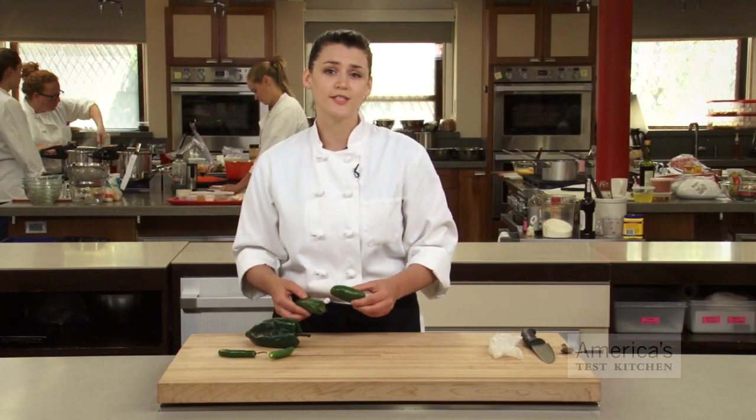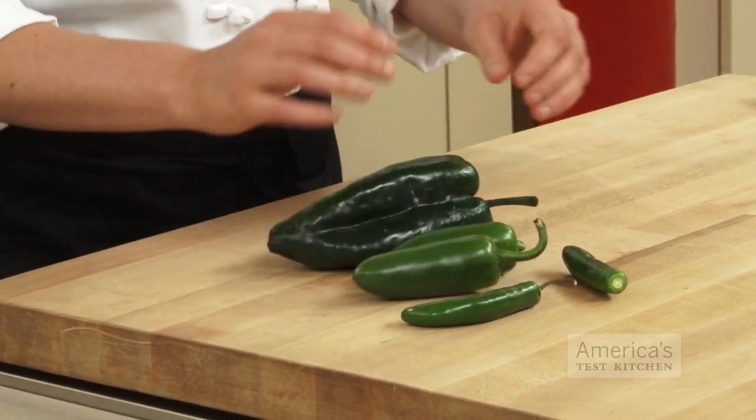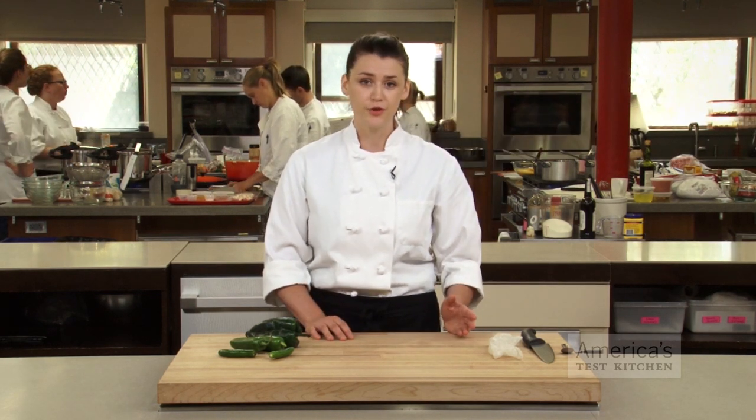With that being said, it's important to take certain precautions when handling chilies. For some chilies, the capsaicin level can be so high that it can burn or irritate the skin on contact. And not just your hands, but anything you touch, including your mouth, your pet, or perhaps worst of all, your eyes.